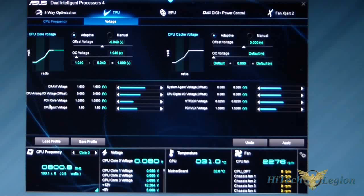Underneath that you have your DRAM voltage, Analog IO, PCH Core voltage, CPU Input voltage, System Agent voltage, Digital IO voltage, VTDDR, and the PCH VLX voltage. Again, at the bottom you have Save Profile, Load Profile, Undo, and Apply.